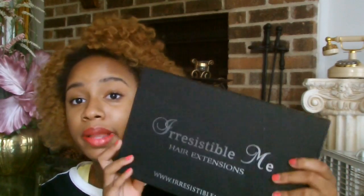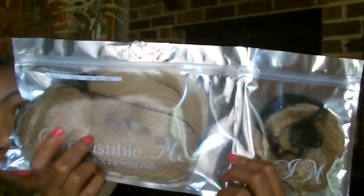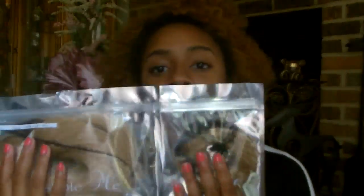I love the silver on the black — it's just so nice. I've never received or even seen hair extensions that come this nicely packaged. You basically just take off the lid and inside are your hair extensions.